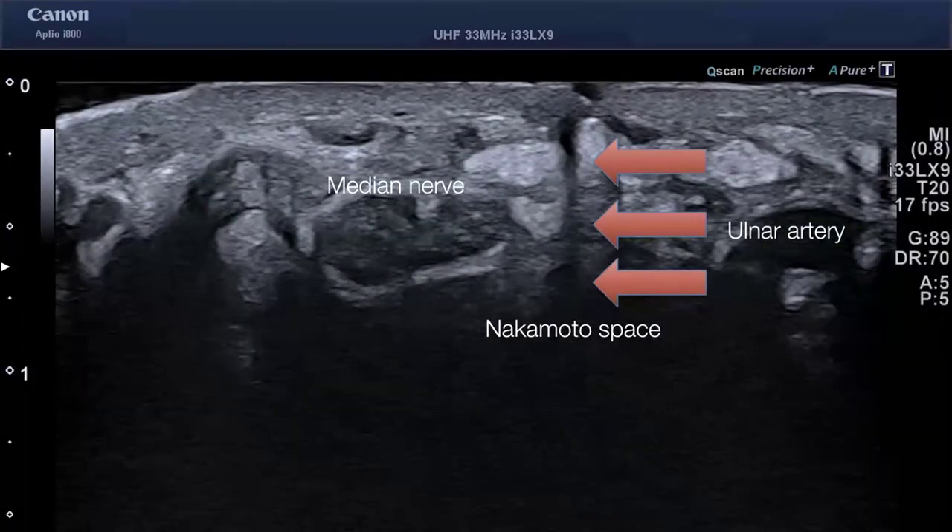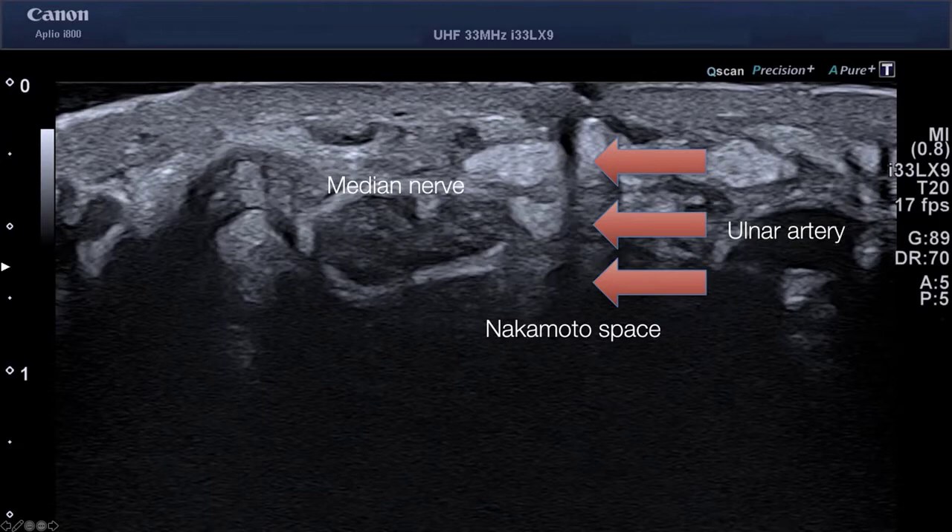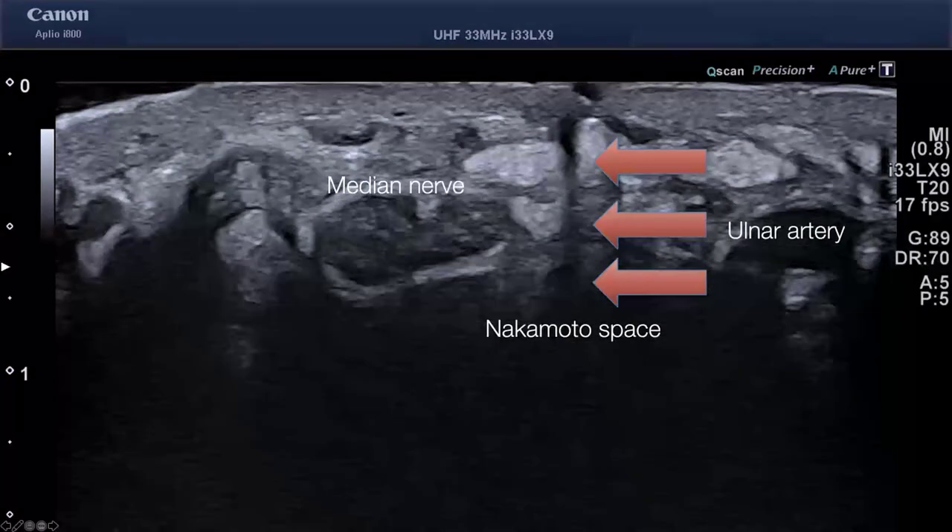This is a post-operative patient five days after surgical release with the 33 megahertz ultra-high frequency probe. You can see the median nerve, the rupture of the ligamentum carpi transversum, and even the incision site five days post-op. My incision, well within the Nakamoto space, is visualized clearly by the ultra-high frequency probe.